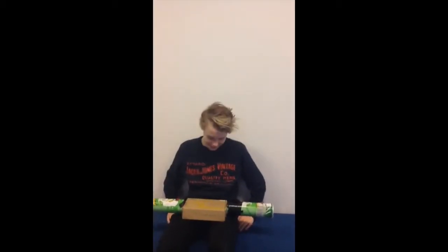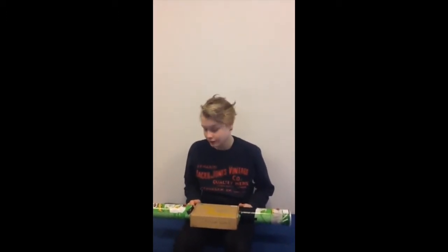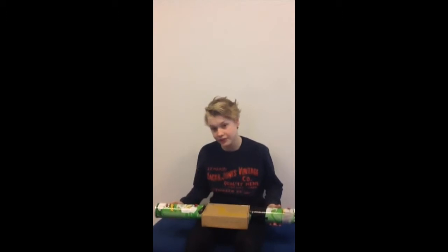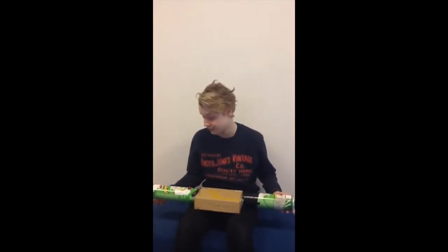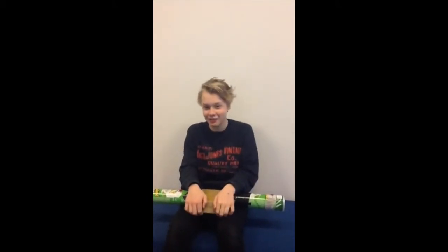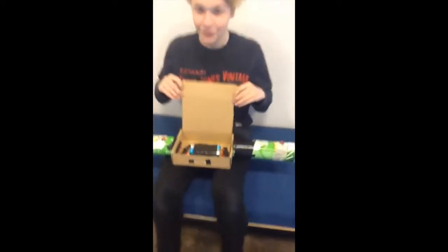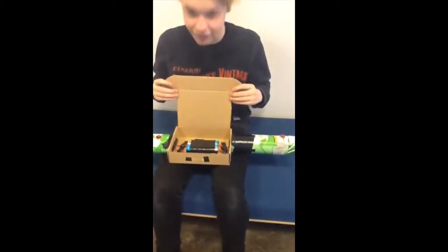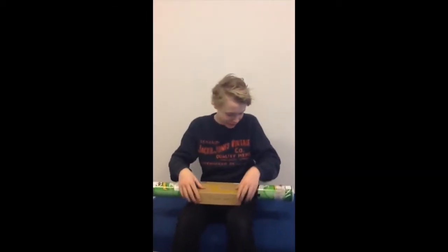Going on to the advantages of our device: we have only used recycled materials, such as these Pringles cans — there has been Pringles inside them but we have eaten them already — and this cardboard box used to contain light bulbs, but now it is containing our battery component and also a couple of wires.